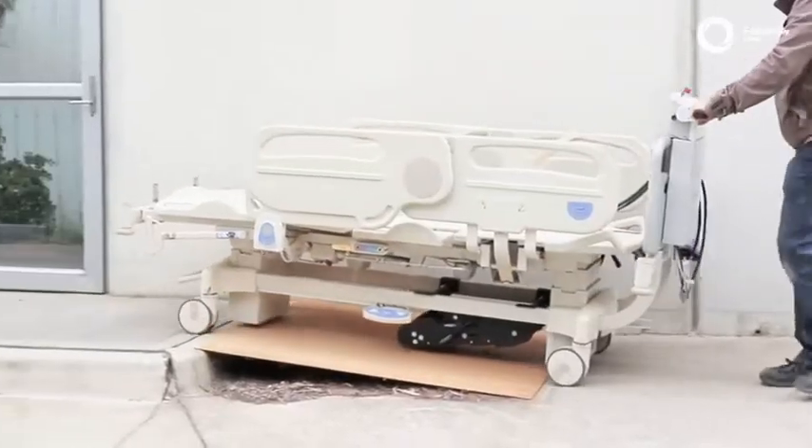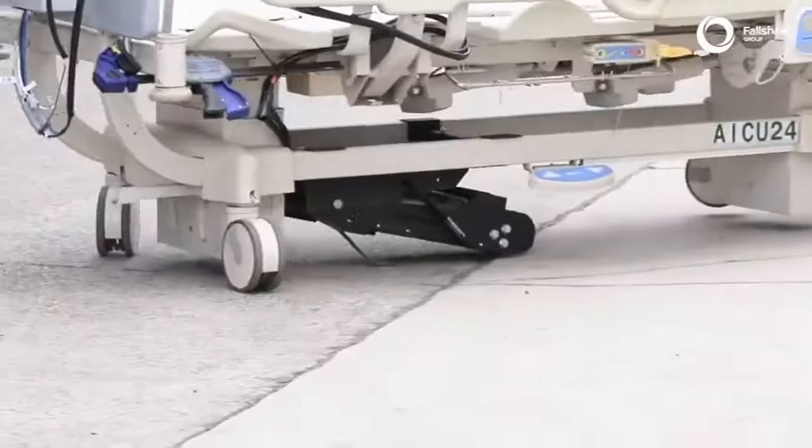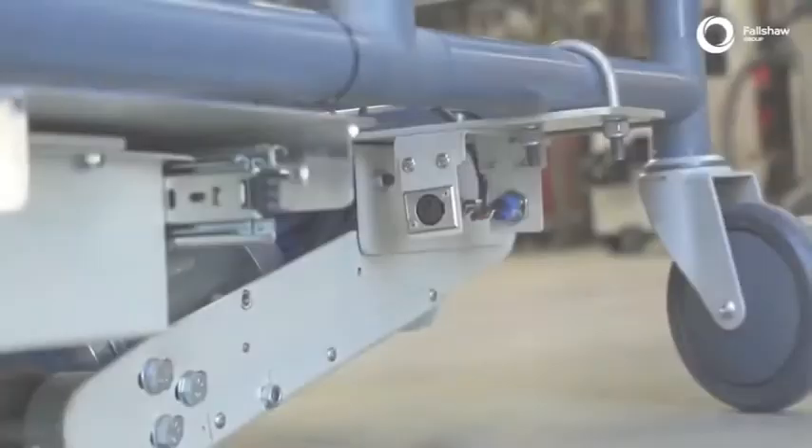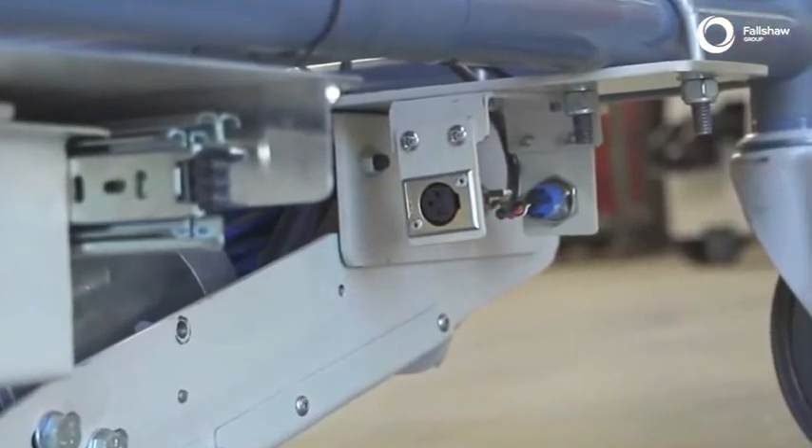It is very easy to manoeuvre, reverse, or pivot. A charger socket is included and can be mounted anywhere on your trolley or hospital bed.